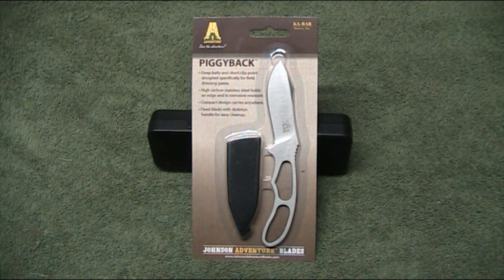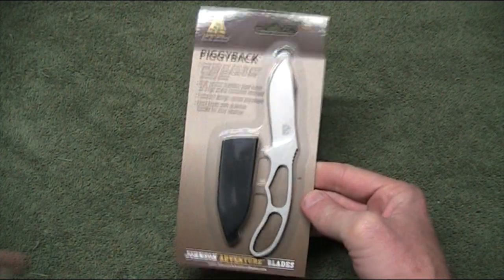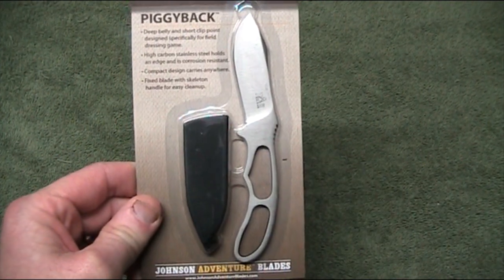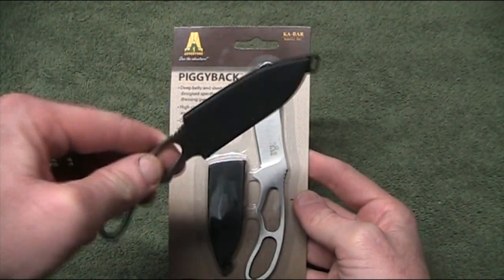This knife is manufactured by Ka-Bar and designed by Johnson Adventure Blades. I've got one here to show you the package it came in — it's a blister pack. I've got another one I prepared earlier that's already unpackaged, so I'll put this one to one side.